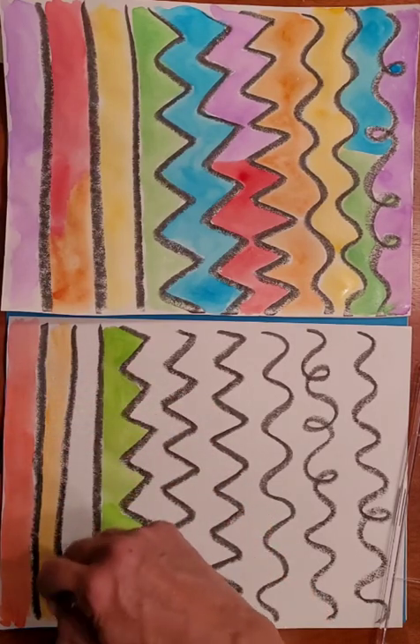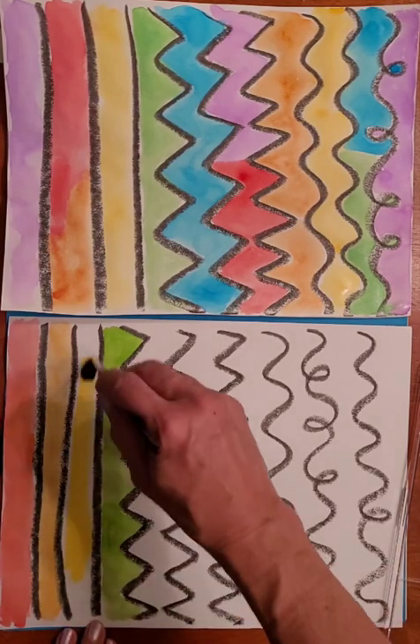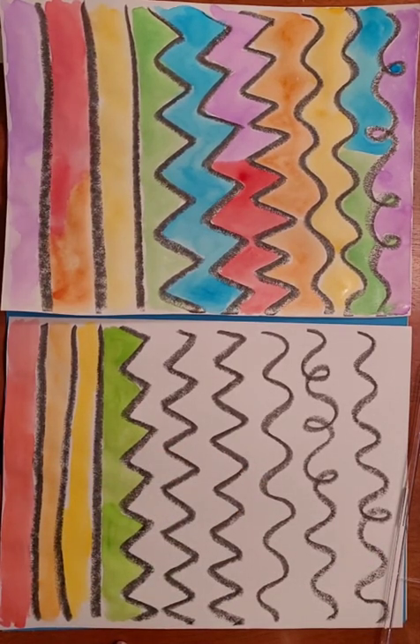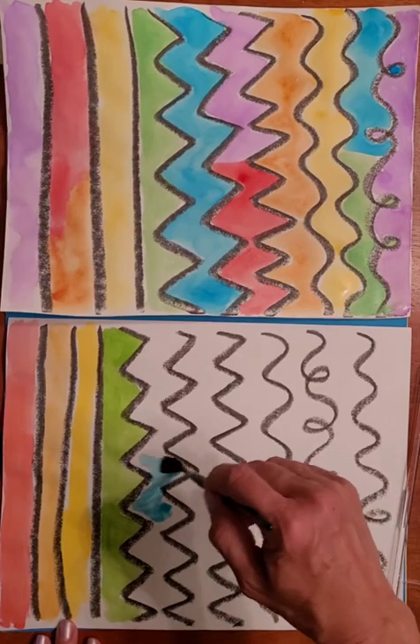I'm getting the feeling these Mondo Llama paints aren't going to last quite as long as my other tray. The other tray's individual colors seem to be in thicker cartridges, while these feel flimsy and thinner. Moving on — here's the yellow, and that's a nice bright yellow color. Then the blue, also a nice bright blue color.